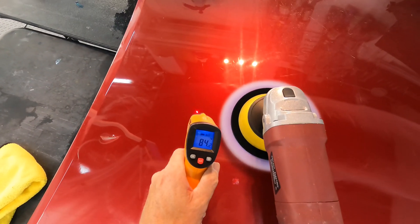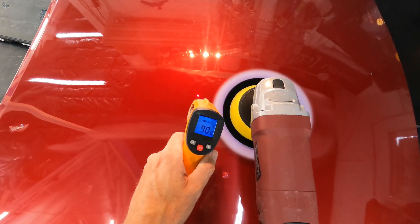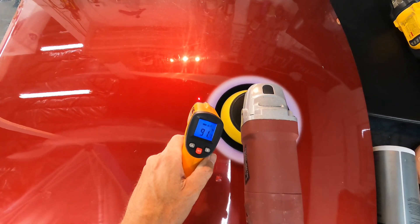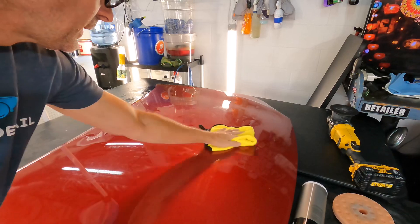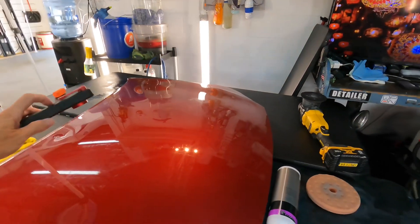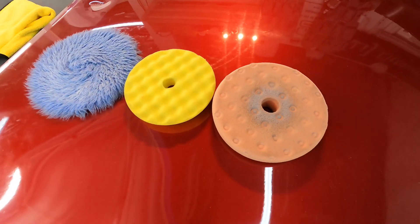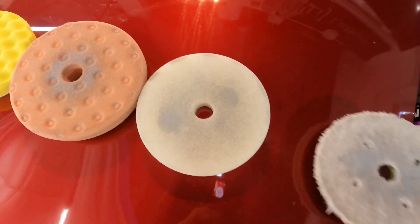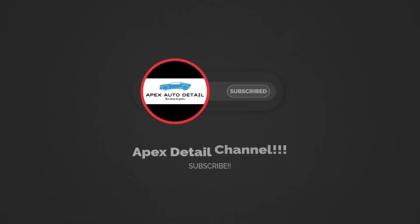As you can see, wool is running 15 degrees cooler than the pad next to it and 20 to 30 degrees cooler than the other pads. They do make wool in different aggression levels — harsh cutting, medium, and finish. So be conscious of it, and when you can, use the pads that run cooler and be a little more patient with them. Give that clear coat — especially modern waterborne clear coat — a chance. So the coolest running pad is wool, then the waffle pad, then the dimpled pad, then the flat foam pad, and the microfiber ran the hottest. Hope that helps — Brian from Apex Detail, catch you in the next video.